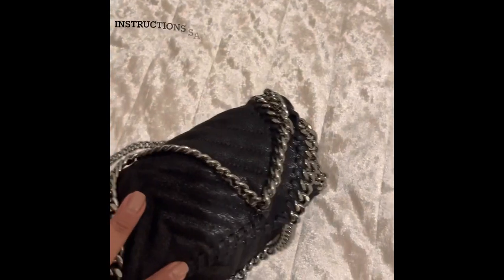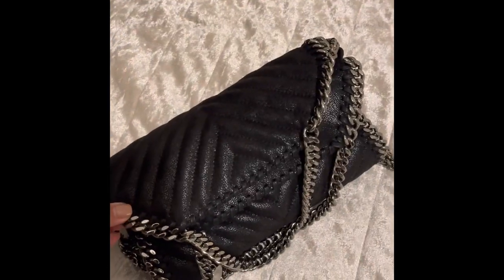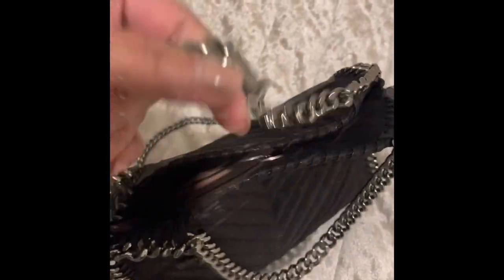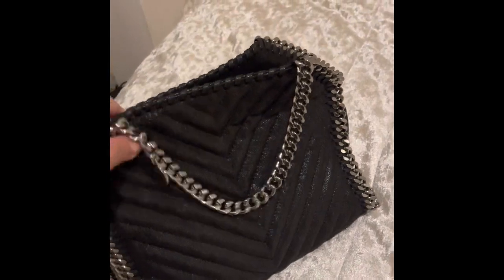I would like it like this if I'm wearing it as a crossbody — it looks nice like this as well. If I wanted to make it stay up, which it does because I've actually been folding it myself, it stays up pretty nicely.